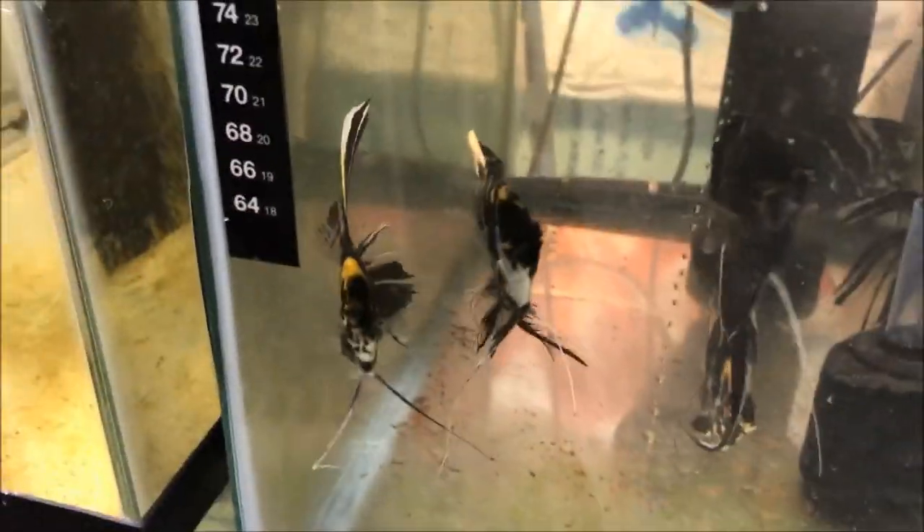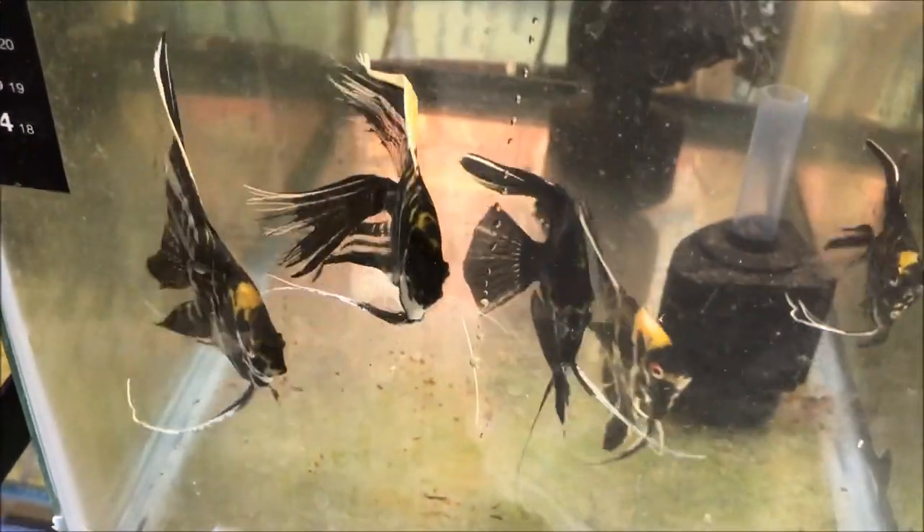That's it for now, my arm's getting tired. We're going to leave you with these beauties — have a great day, happy Water Change Wednesday!